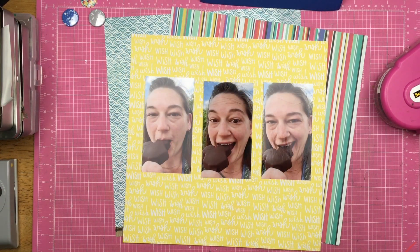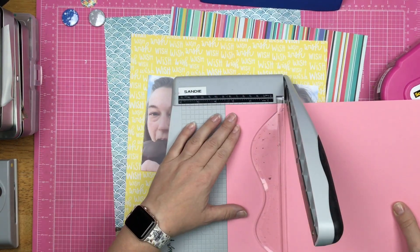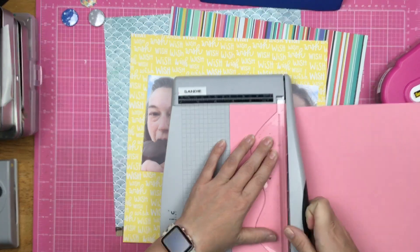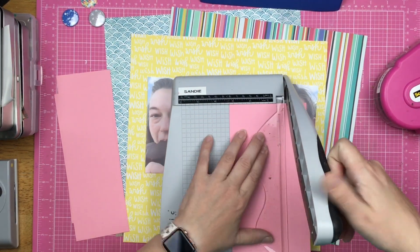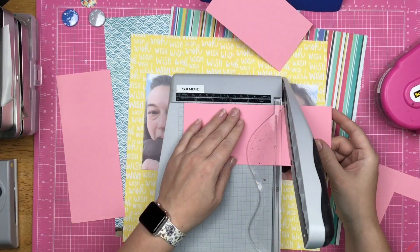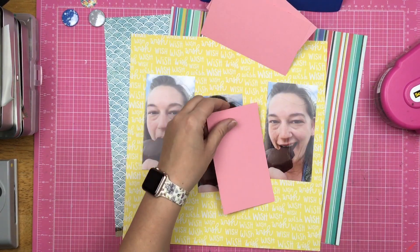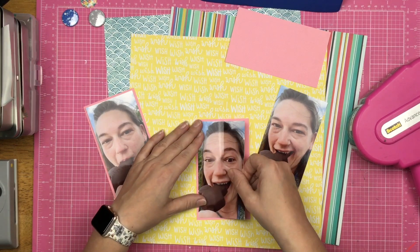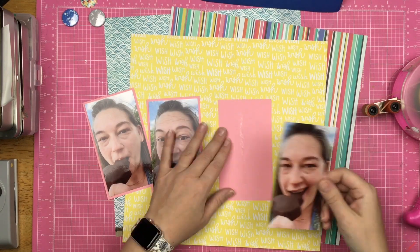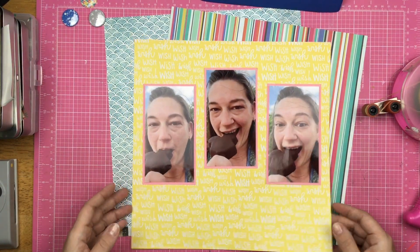I've trimmed down my photos because I want to place them across the page, but I don't want them to be touching and I don't want them to span the entire 12 by 12 sheet of paper. So they are about three by five and a half inches. I am trimming down this pink cardstock to three and a quarter by five and three quarters, which will give me a nice thin pink mat all the way around my photos. Now these photos are going to be popped up on some fun foam because I want a little bit of dimension on the page — just a little bit of lift off of this yellow wish paper.